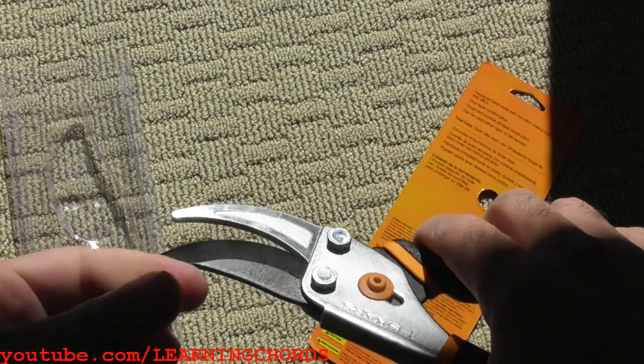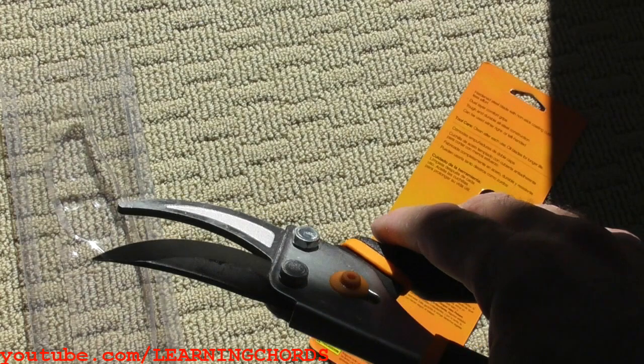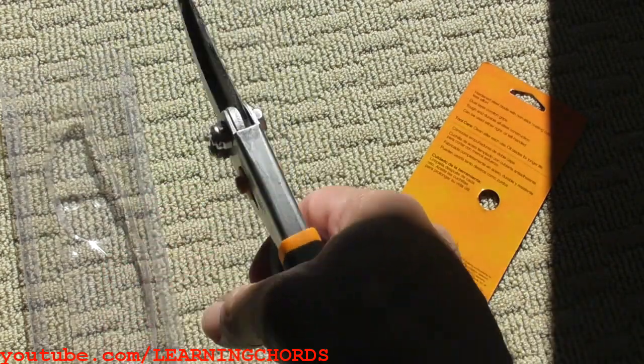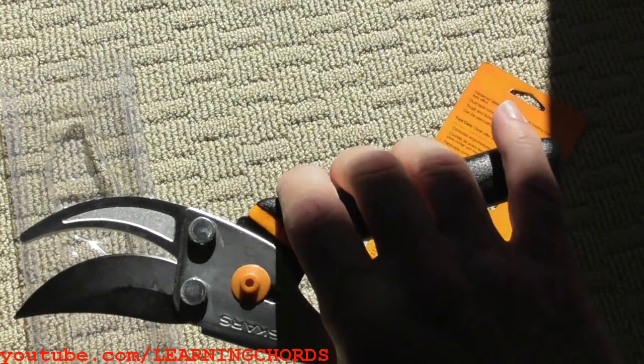I'm going to take this outside to Mom's house and cut a couple branches to see how it works. Can't really say anything about long-term quality. It feels good, it's nice and smooth — very smooth action. And it looks great.